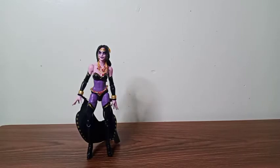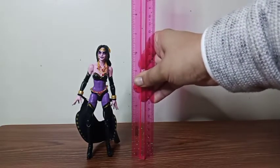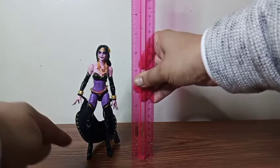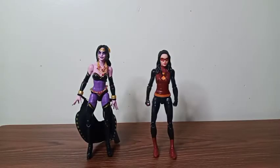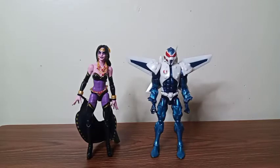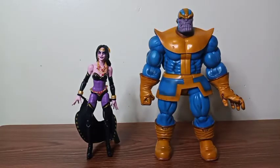Who's ready for some size comparisons? First, let's see how tall this figure stands — she stands at exactly six and a half inches tall, maybe because of her heels. Here she is with my Marvel Legends Spider-Woman, and you can see she's taller than Spider-Woman. Here she is with my Marvel Legends Mark 1, and she's still taller than him. Here she is with my Star Wars figure Rey, and she's still taller than Rey. And here she is with my favorite Marvel figure, Thanos.